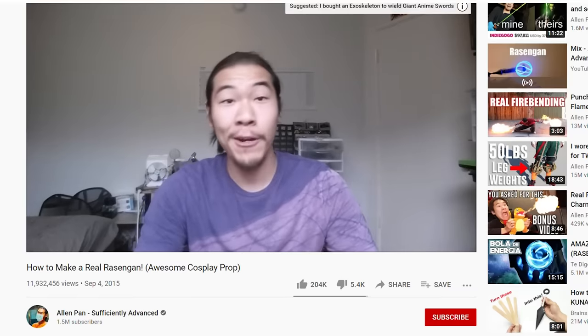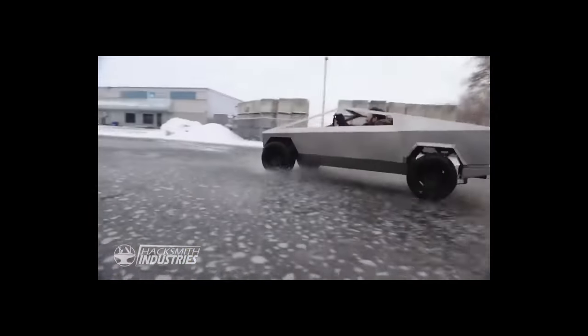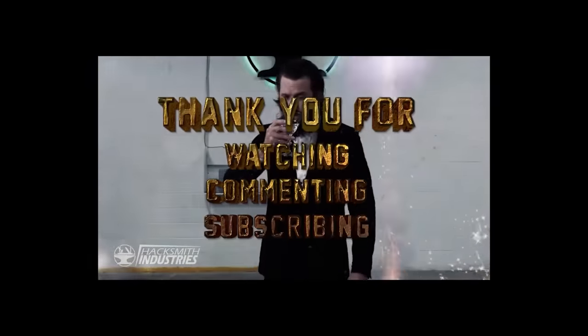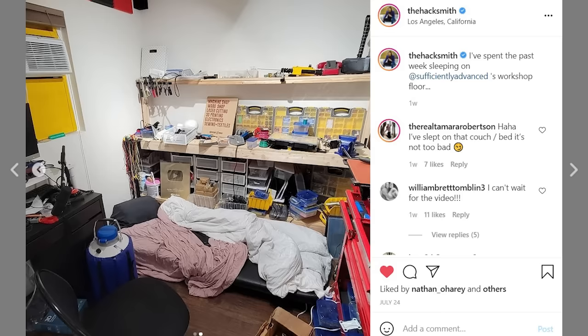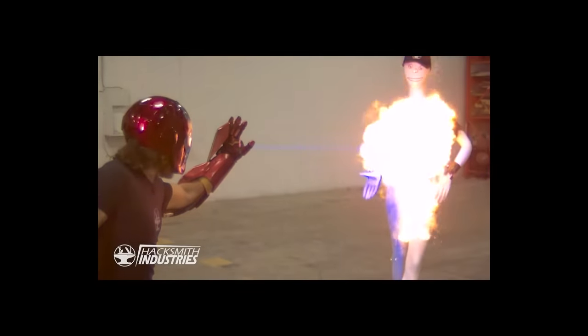Hi YouTube. So about a week ago I uploaded a video — oh my god, you got the long hair. This is James Hobson, aka the Hacksmith, who has over 12 million subscribers, a team of 21 employees, and over 1 billion views. And right now he's sleeping on the floor of my workshop. If anybody's qualified to help me remake a better real Rasengan, it's this guy.